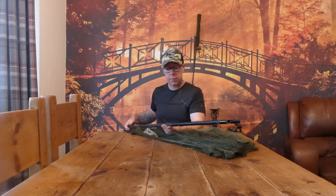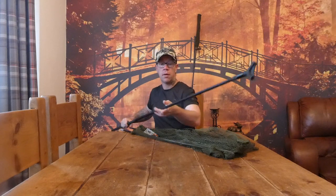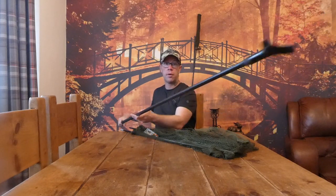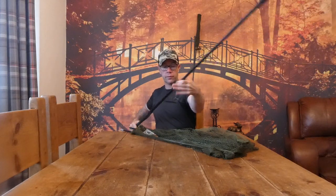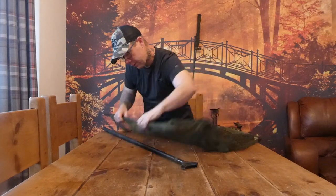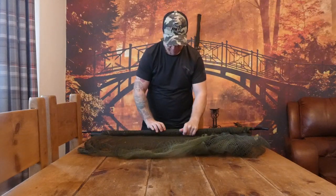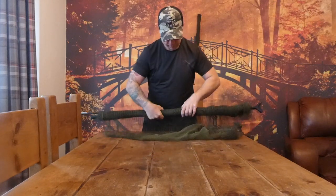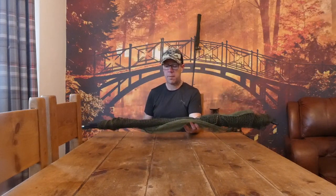I have a Nash landing net pole — quality gear. It's extendable and it just wraps up nicely with your net, so you can fit it neatly into your unhooking mat.